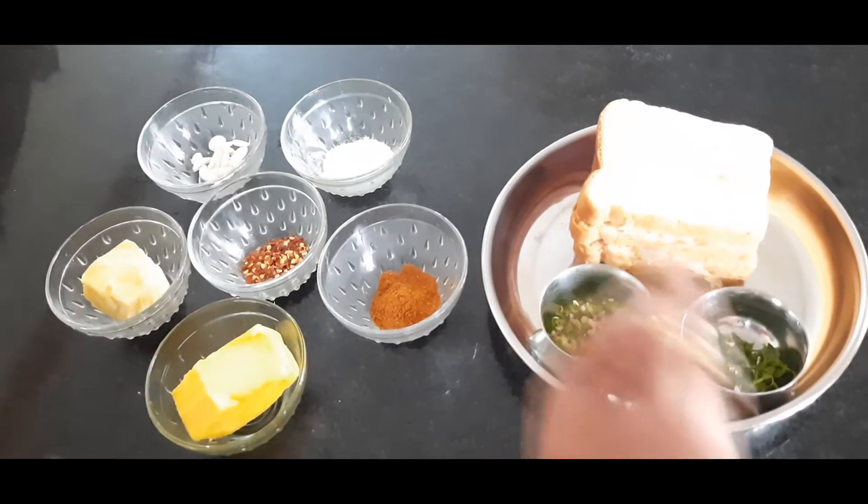Hi friends, this is Rashmi. Welcome to my channel. This is the garlic bread recipe. Let's try the garlic bread recipe.